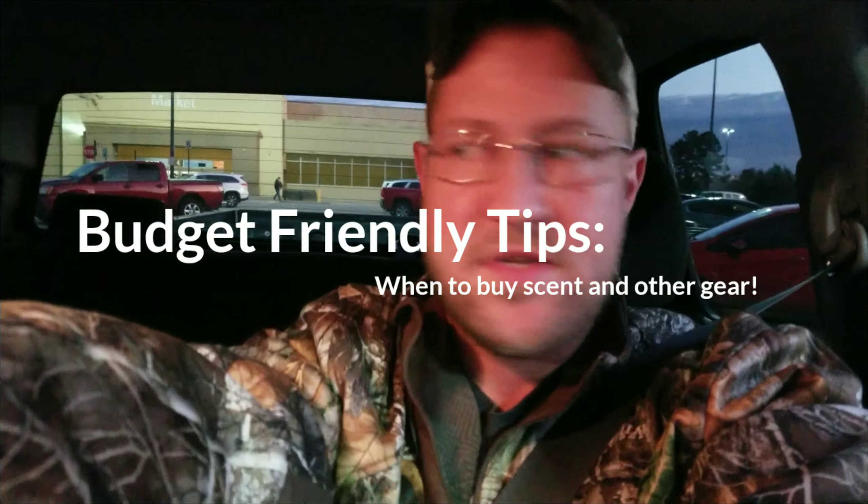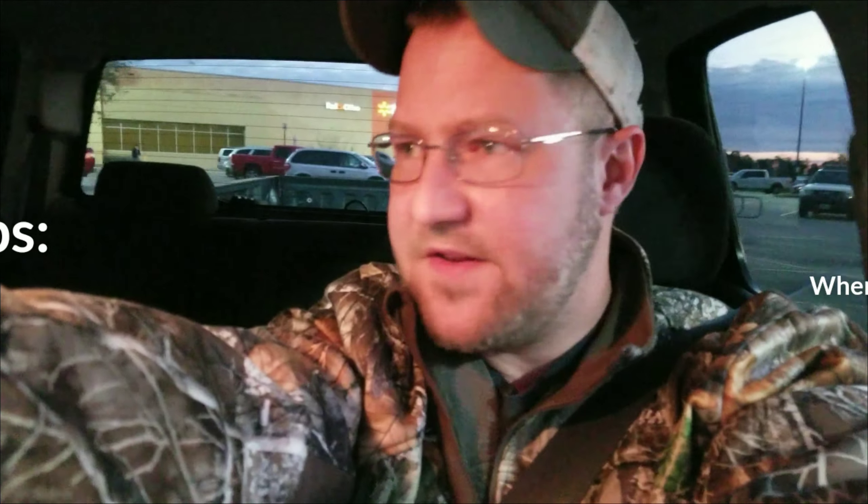What's up guys? It's Steven with Jetstar Outdoors. I'm gonna start doing a new series of videos called budget-friendly tips, and I'm hoping to do this once a week.